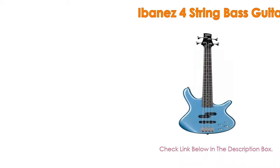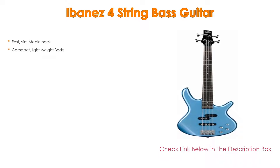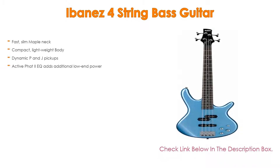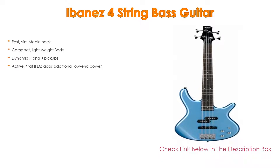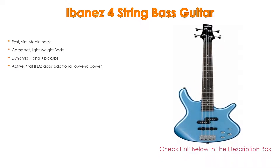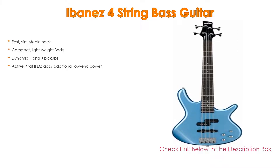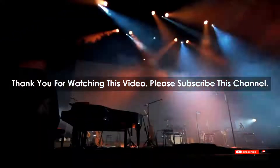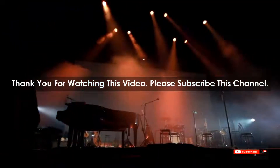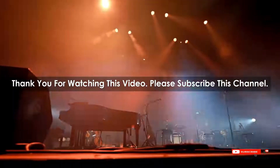The Ibanez four-string bass guitar is the most popular product in our experience. Features include a fast slim maple neck, compact lightweight body, dynamic P and J pickups, and active EQ that adds additional low-end power. After watching our short list on best guitar strings for blues, you should now have a clear understanding of which one to buy. Check the description below for product links. Thank you.